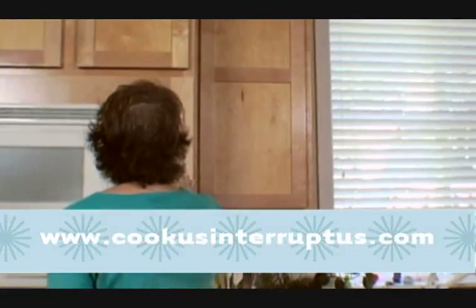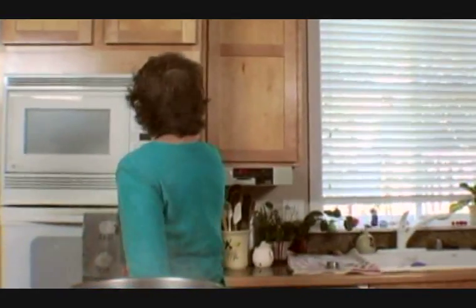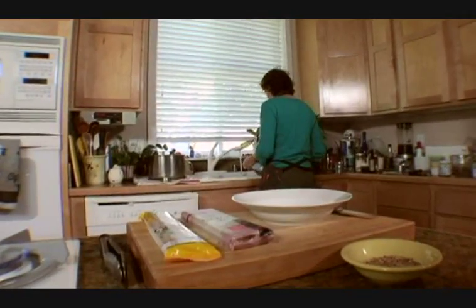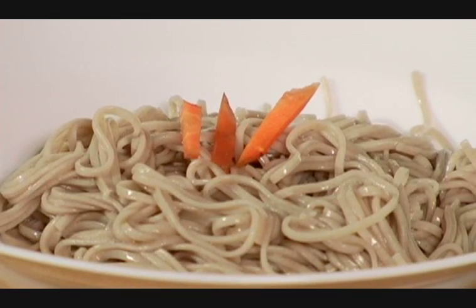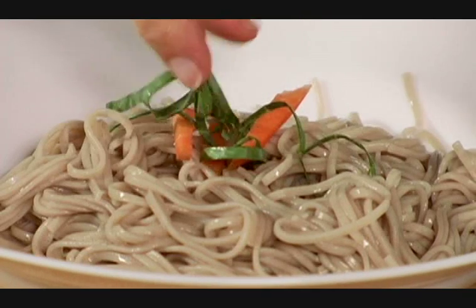Let's time it. These noodles only take four minutes, so they'll be done really quickly. I'm just draining these noodles and shaking the water out of them to cool them off a little bit. So there are the noodles — aren't they gorgeous? I just put a few vegetables on there for decoration, but normally you'd put a sauce on these.